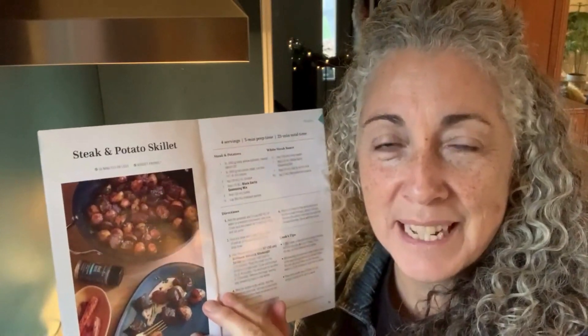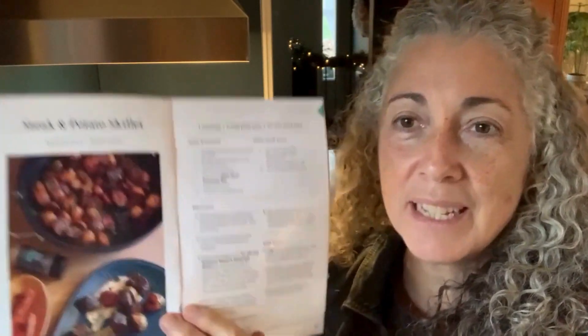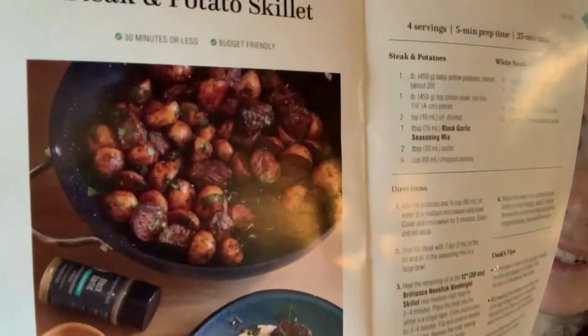Tonight we're going to throw together this steak and potato skillet recipe. It really features a seasoning called black garlic seasoning, which gives it a distinctive taste. If you don't have it, use another seasoning that would go great with steak and potato.